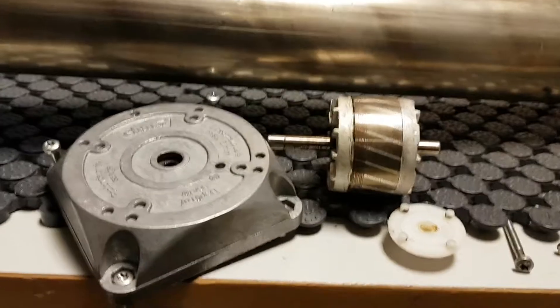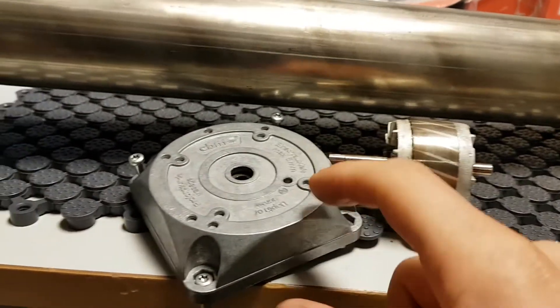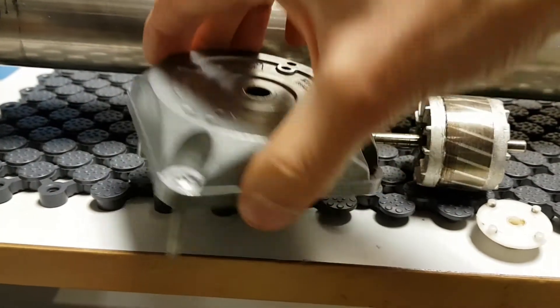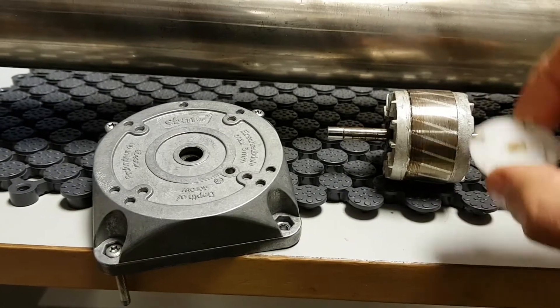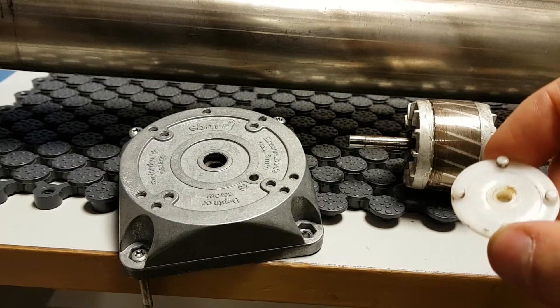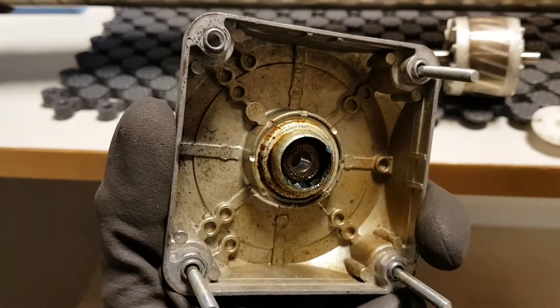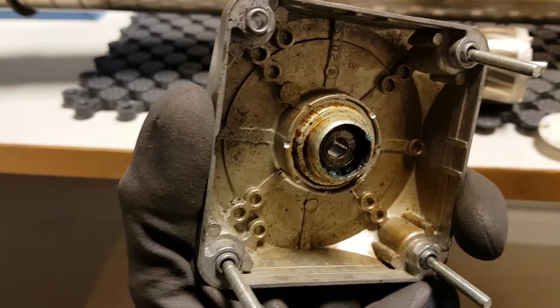I've just pulled it apart again. To remember that the long axle is on this side — where this one is, you just pull this out. That's what I did anyway. I wonder if I can replace this one with a ball bearing.